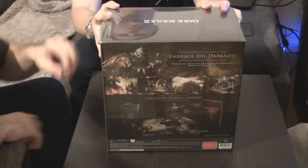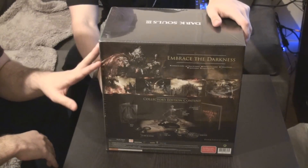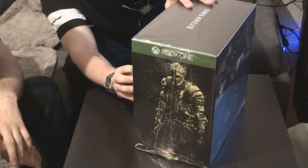Oh, look at that. First look — that's beautiful. Dark Souls 3 collector's edition. 'Best RPG' it says — they've got a little sticker there. It also comes with Dark Souls 1 as a full game download included. That's cool. Interesting — in my opinion that was the better of the games.